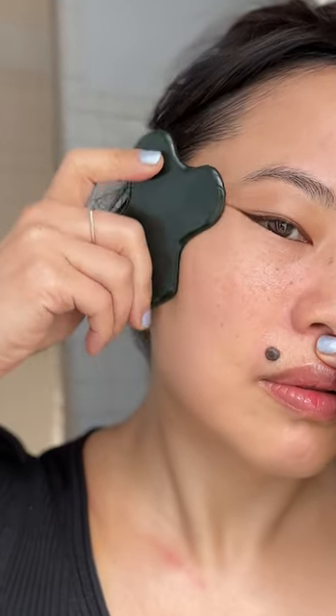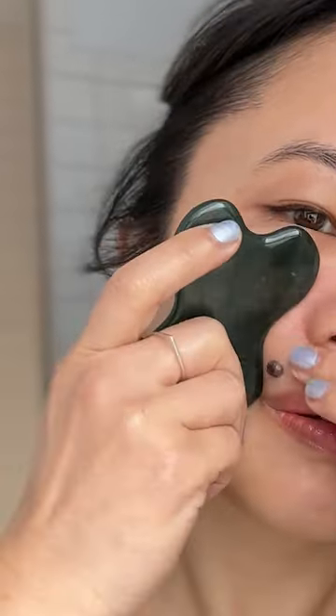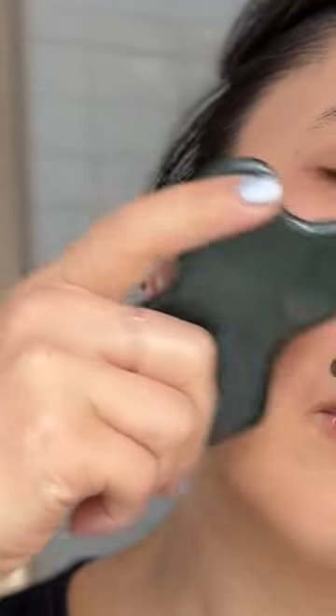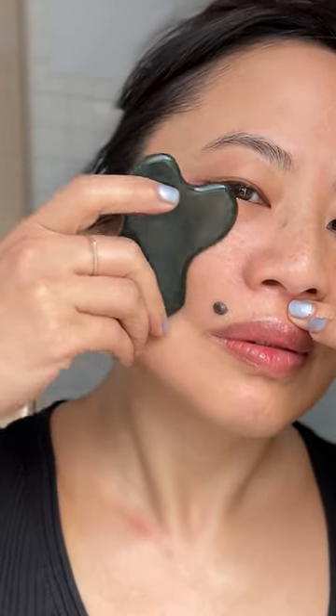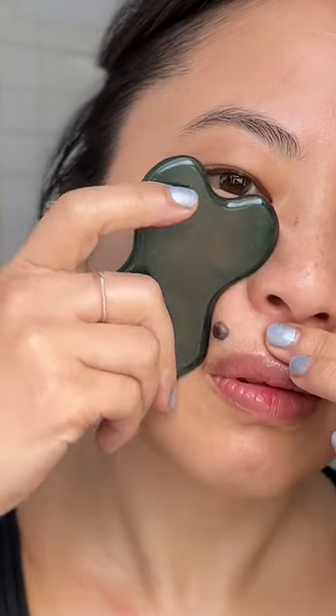Keep stroking like this for a good minute if you don't have time, or up to three minutes if you do. See how it wraps the cheekbone and contacts the jaw, lower face, and even the lower rim of the eye all in one stroke. That is what we call efficient and effective gua sha.